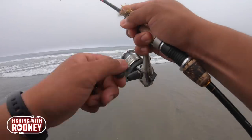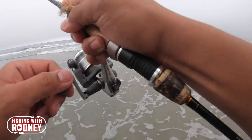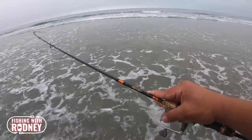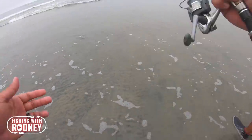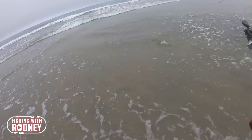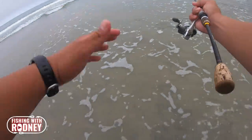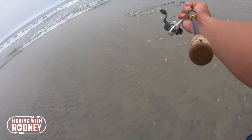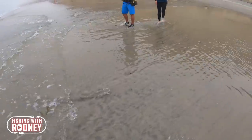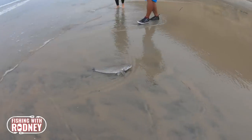Oh my god, we got one! I'm 90% sure it's a Corbina. It's pulling guys! It's my first Corbina in the surf on a sand crab — that might be like 16 inches. He's not ready. What I'm doing is using the wave to my advantage. When he's running I'm just gonna let him run because I have four pound test. When the next wave comes I'm gonna gently push it a little bit more. Look at that guy, he's a fighter! There's the wave — he's pretty much ready. Maybe 17 inches. Yes! I did it guys!